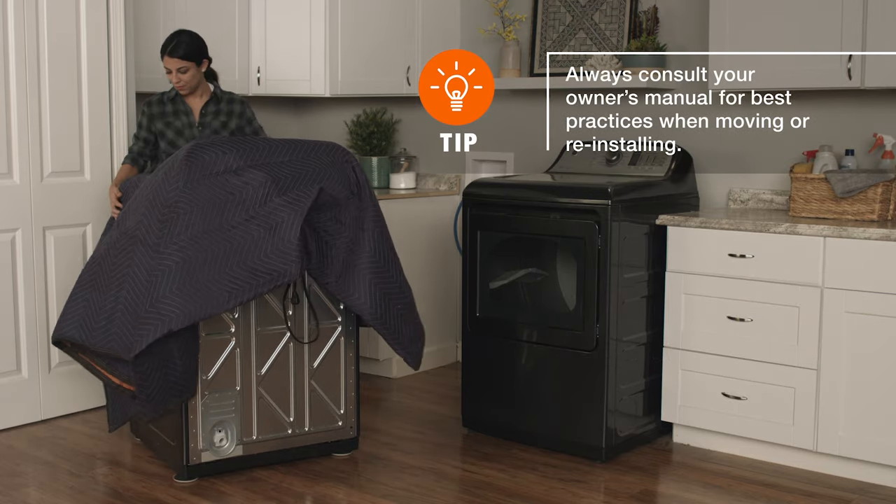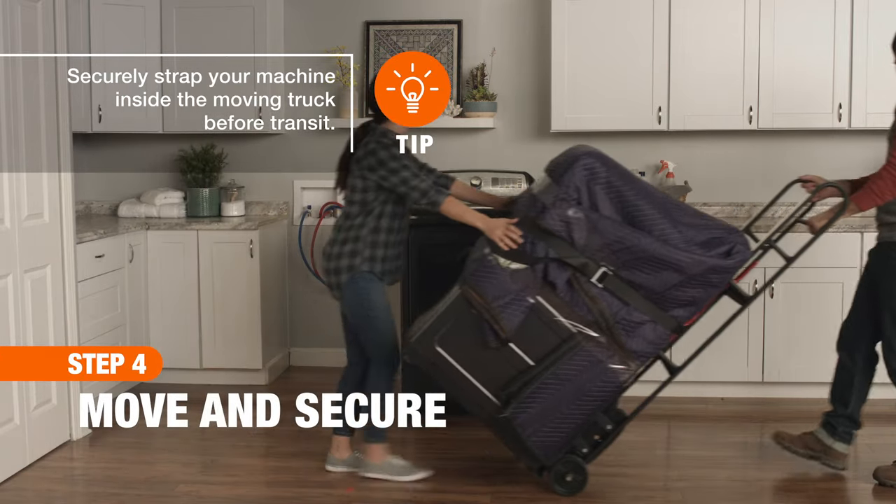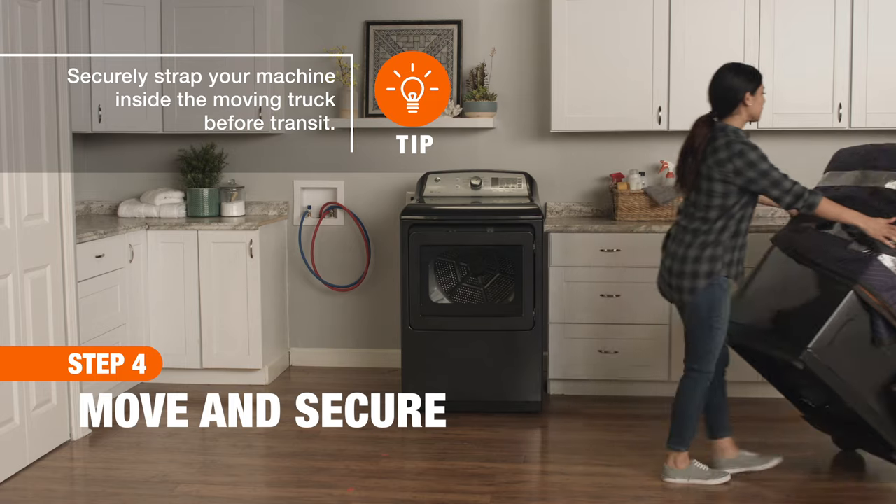After easing the machine onto the dolly, remember to keep it upright as you wheel it out of the house and into your moving truck. Good luck and thanks for shopping at the Home Depot.